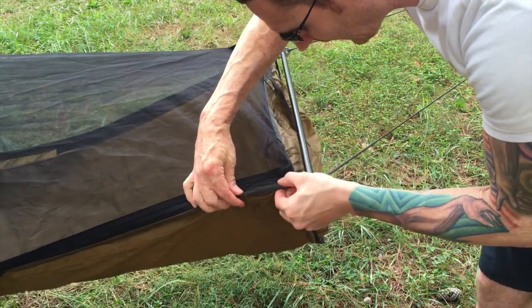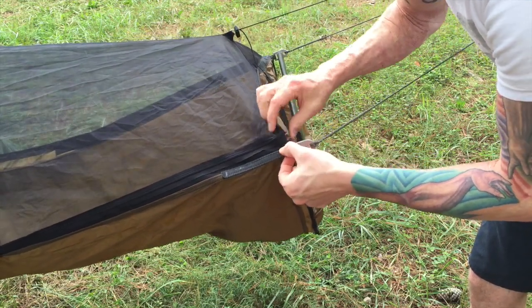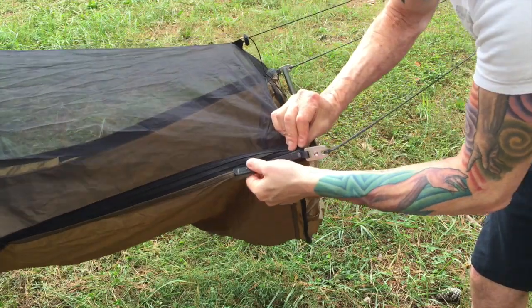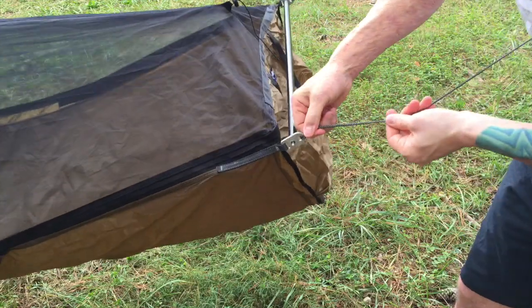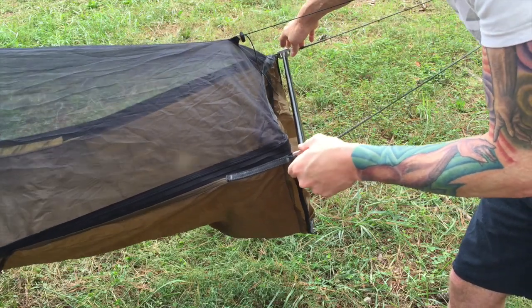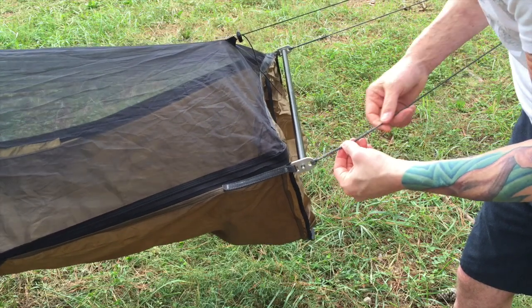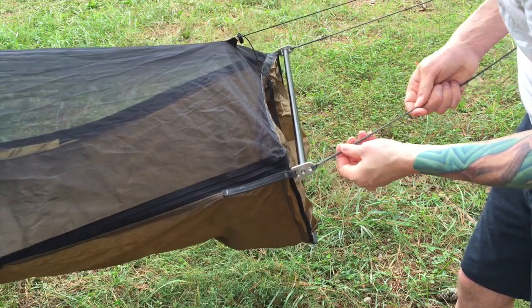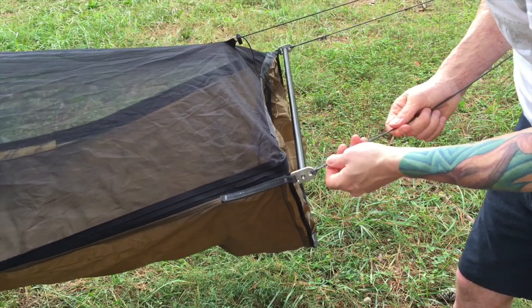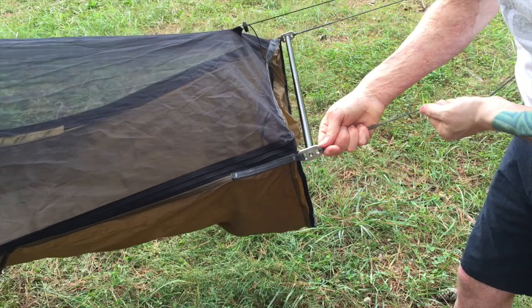Here you can see they've got some stiff nylon webbing that the suspension is actually attached to — it's not attached to the 1.1 nylon fabric, it's attached to this hard nylon. And then you can see the Amsteel holding the suspension back up toward the tree webbing. If you're not familiar with Amsteel, I did a lot of research on this cord — I believe this is probably 7/64 Amsteel and it has about a thousand pound holding capacity. That stuff is almost as strong as steel braid.